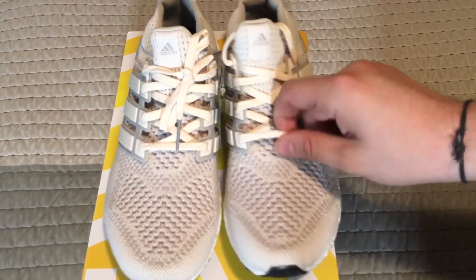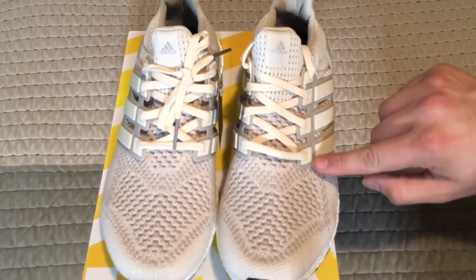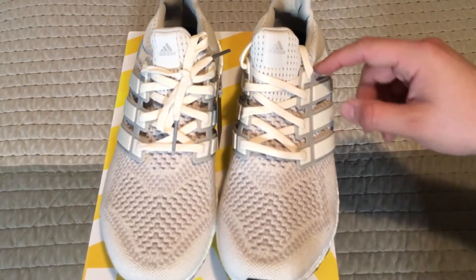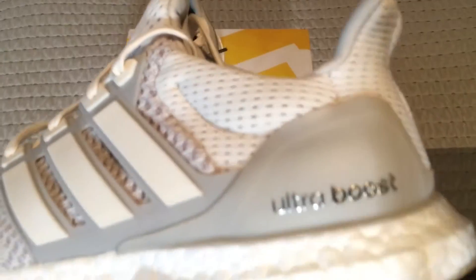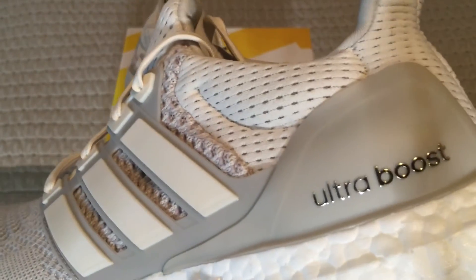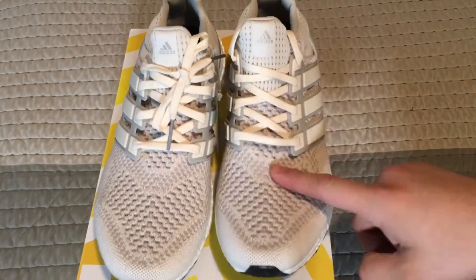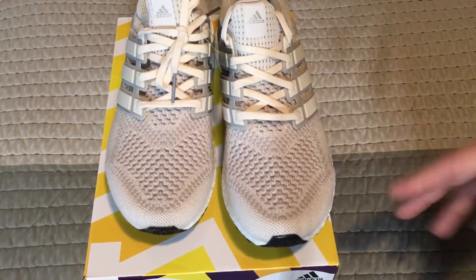We have the cream shoelaces that match the stripes, and then everything else is gray as well as this part. So as you can see, this is the same tone, and then we have 'Ultra Boost' in a shiny silver colorway. Y'all can see the primeknit on these looks absolutely badass. It's just a dope shoe.